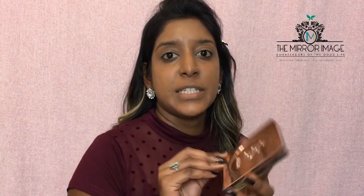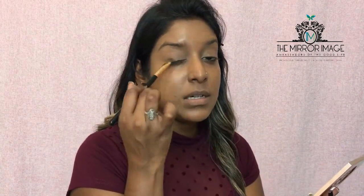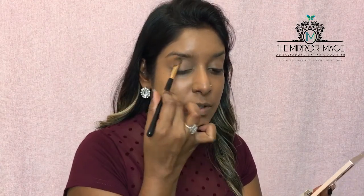To set that primer, I'm using my Stila Eyes Are The Window shadow palette in Spirit. This is going to help set the primer and form a base for whatever colors we're going to do afterwards. Now going into my Morphe palette.